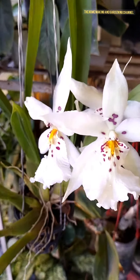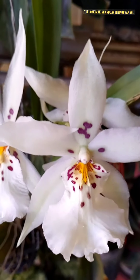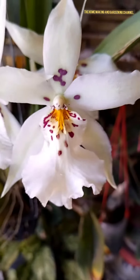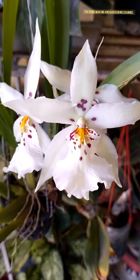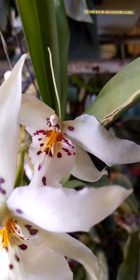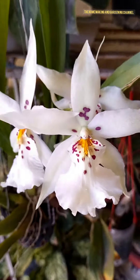This is a February 2024 bloom of our balcony garden. Hope you enjoyed the video. Continue watching, and if you like our videos please do like, share, and subscribe to our channel for more such videos. Thank you so much.